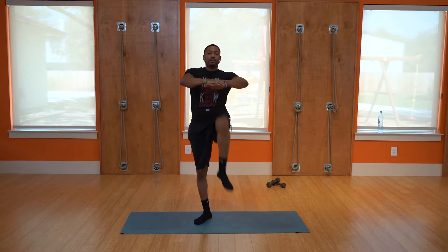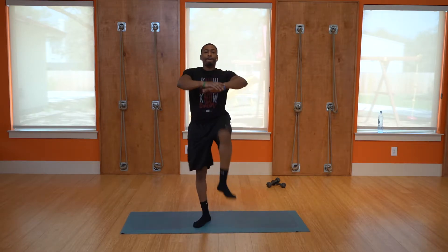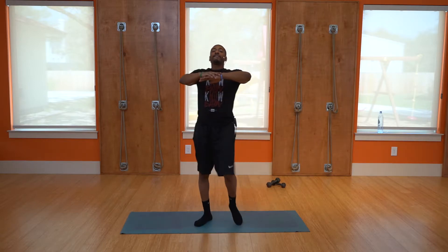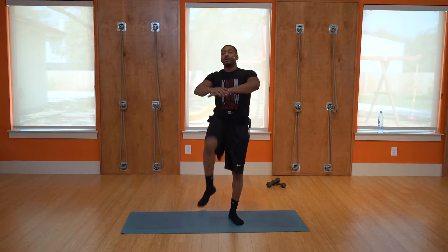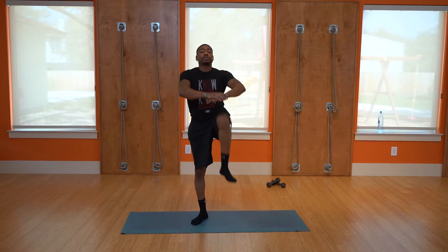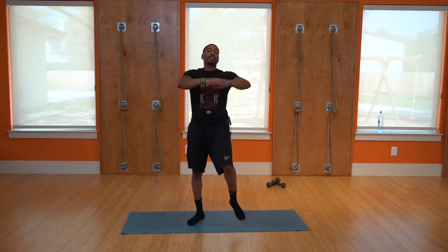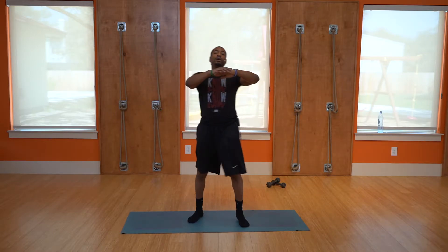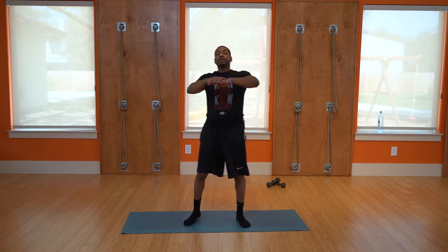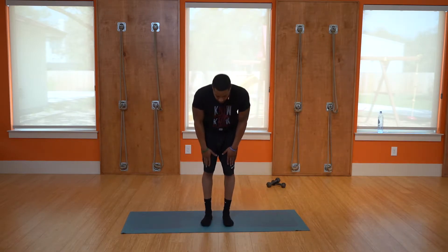Just bring the knees up as high as you can. About 20 seconds. Good — another five seconds: 5, 4, 3, 2, and 1. Good, rest.